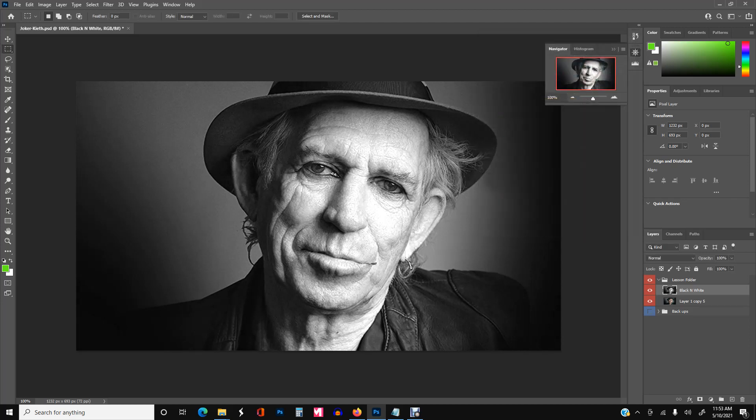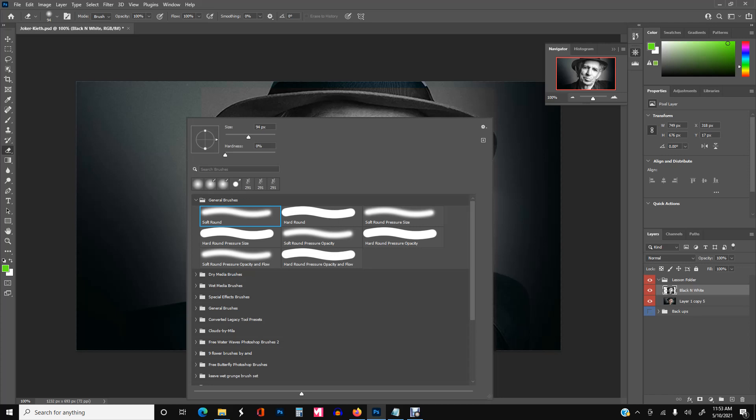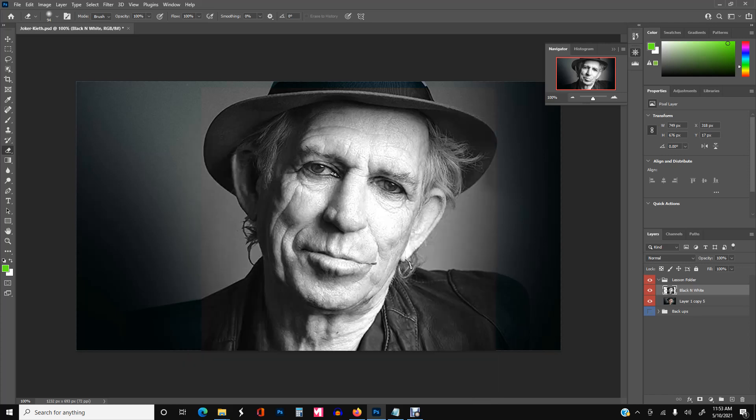Now we're going to isolate just the skin part. Select the skin area, then go to Select Inverse, then delete and deselect. Now I'm going to erase the rest that I don't want, so I'll pull up the eraser tool and use the default circular brush with soft edges — that will work best.